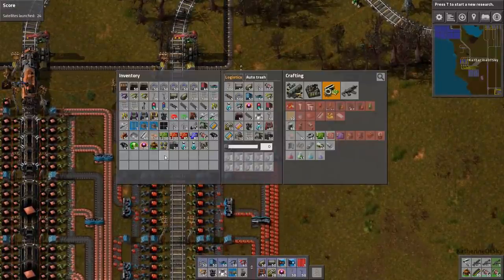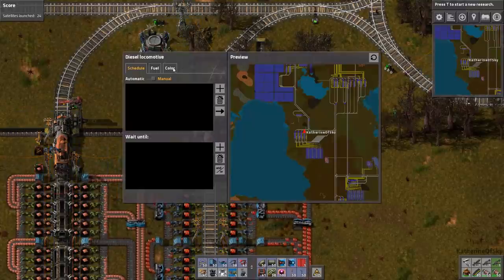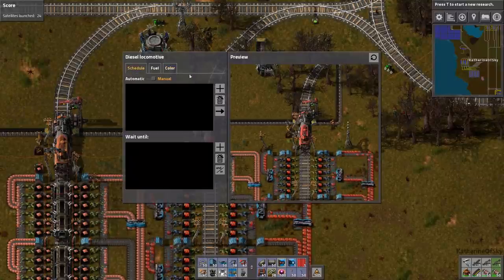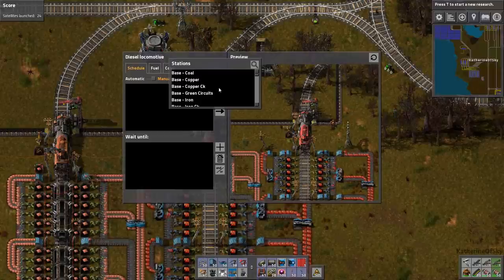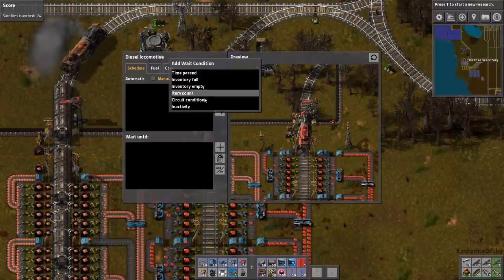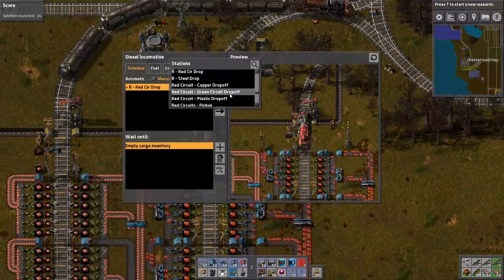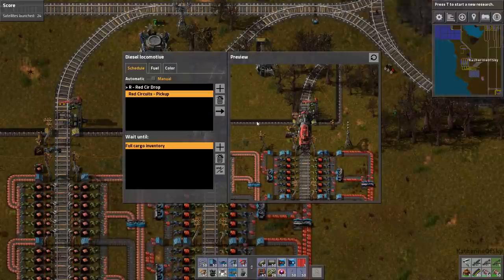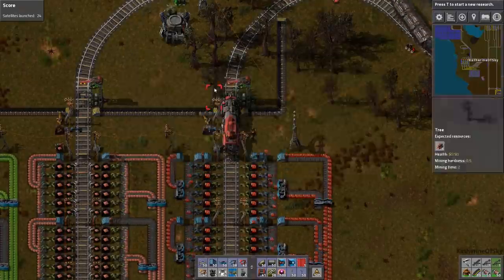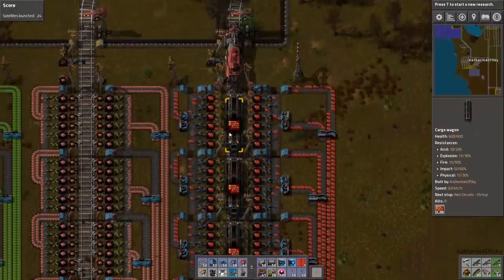Let's go ahead and create a train here. I'm going to make this one red. The only thing is it doesn't look really, really red. I wish it looked more red. So this is going to be rocket train, first red circuit drop-off. Inventory empty, please. And then go to red circuit pickup, inventory full. Are you a happy train? You look happy. Let's get some cars.